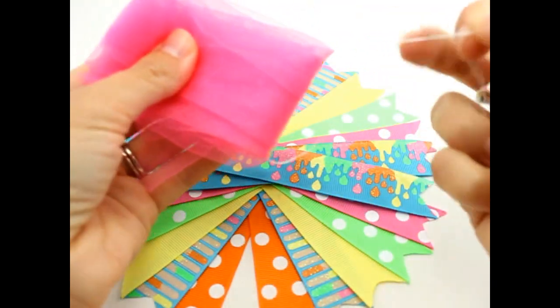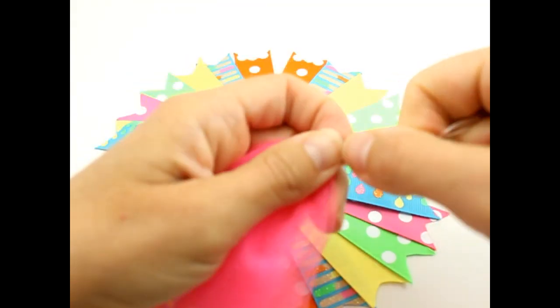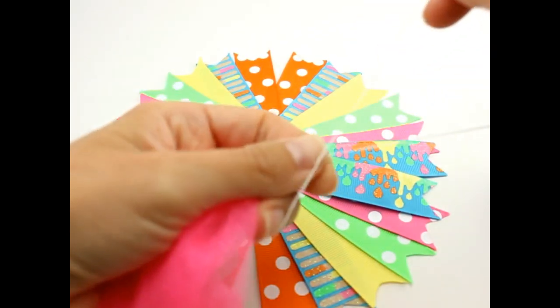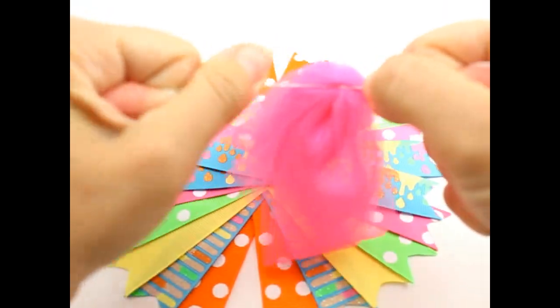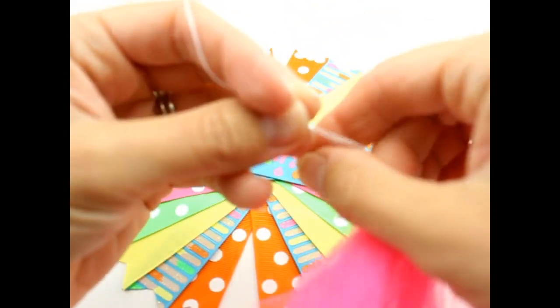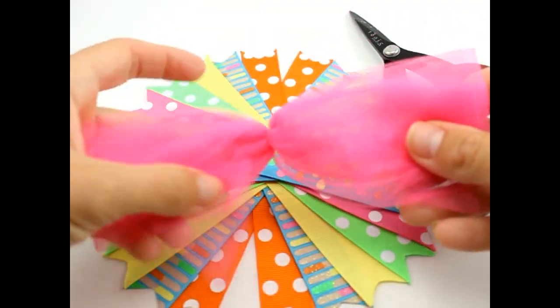Now we are going to take our thread and tie it in a knot. Charlotte, do you know how to tie a knot? No? Well, we need to learn, don't we! So we're going to pull, pull, pull, pull, pull, and then tie it one more time — let's do three times just for good measure. Charlotte, would you like to get the scissors for us? They're right here on the right side. Thank you, love. And then we'll cut this.